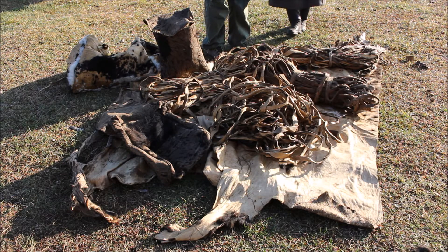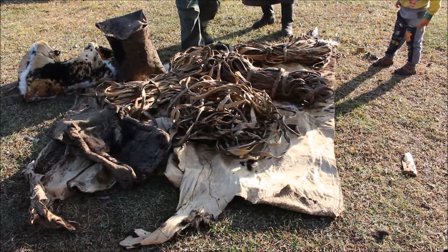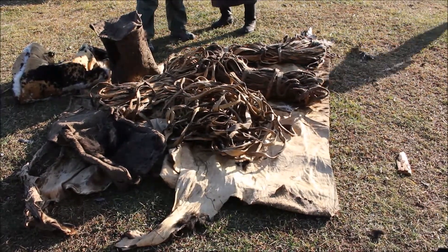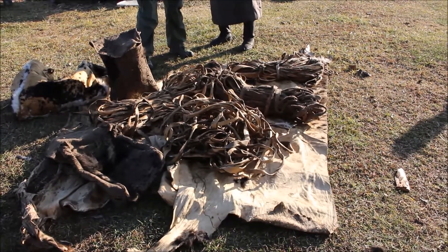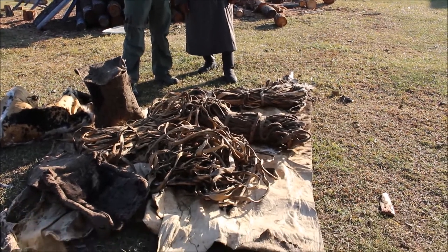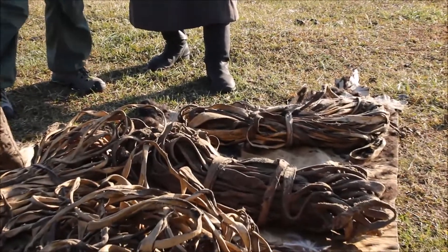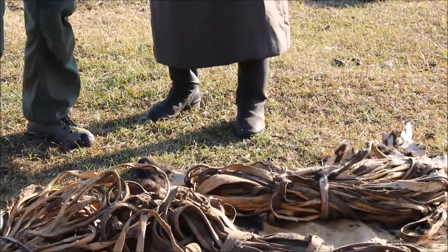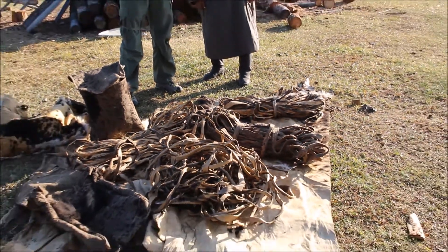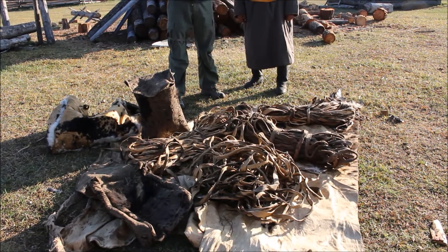This cowhide is ideal for making Mongolian traditional boots. If someone has seen Mongolian boots, this is the leather they make those boots from. The boots he's wearing right now are not Mongolian boots — those are Russian army boots — but later you'll see photos of how the traditional Mongolian ones are made.